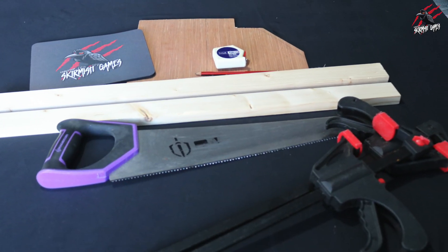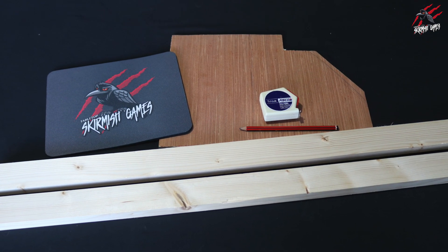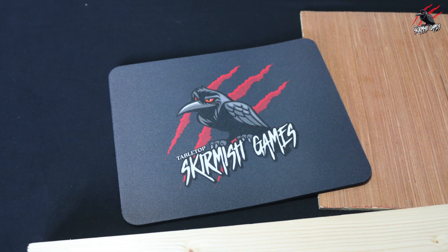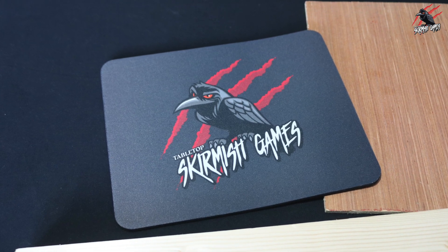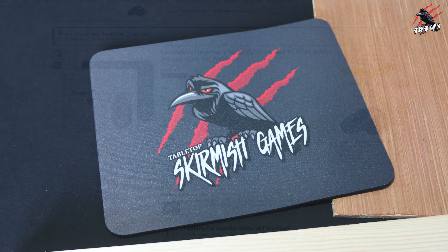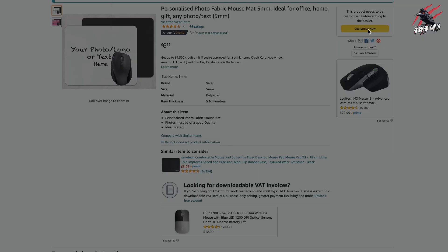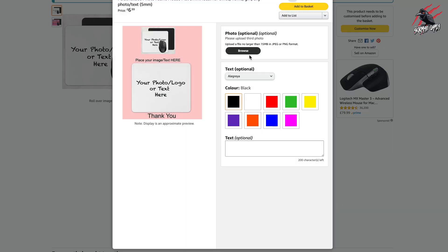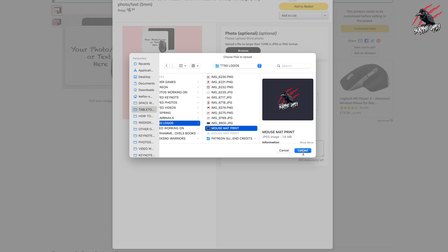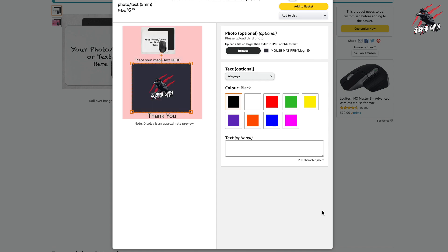There's lots of ways to do this but I just grabbed some wood that I had already. I've got some thin plywood and also some wooden battens, and I thought I'd get a mouse mat with the printed logo on there to sit inside of a frame. I got this on Amazon - I'll put a link in the description below. It was £6.99 and you can customise it: just click the button, add the photo you want, and within a couple of days it's posted out to you.